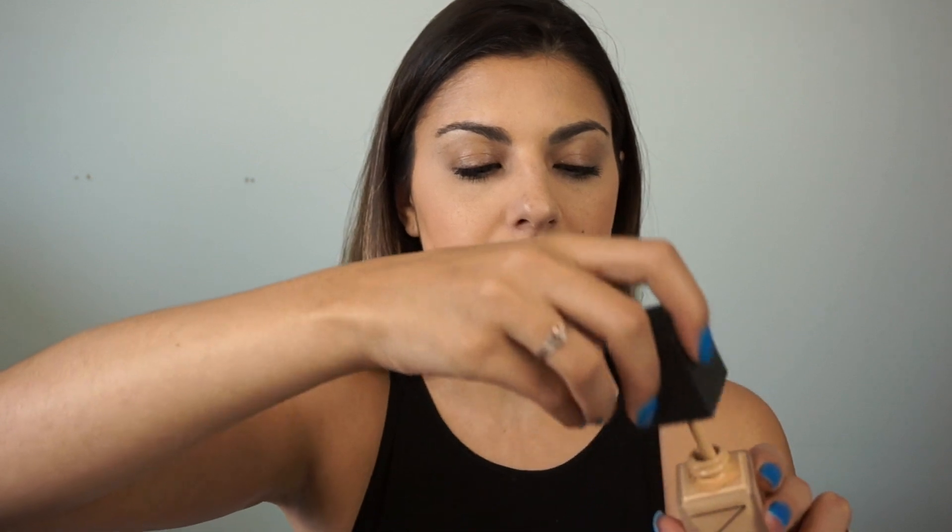As you guys know, typically when foundations don't have a pump I'm a little disappointed unless it's a squeezy tube. This one, as mentioned, just has this weird stick — I'll probably be investing in a pump because I'm not overly sure about the stick. It didn't cause any problems, it's just a bit of a weird concept. Overall I really, really like this foundation — two thumbs up. I suggest it for oily skin because it clearly lasted all day, and I definitely recommend it for dry skin too because I think it would look really beautiful.